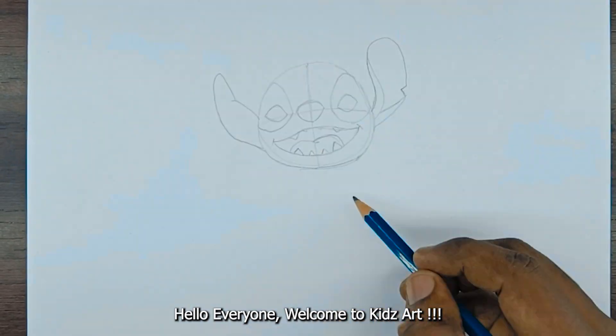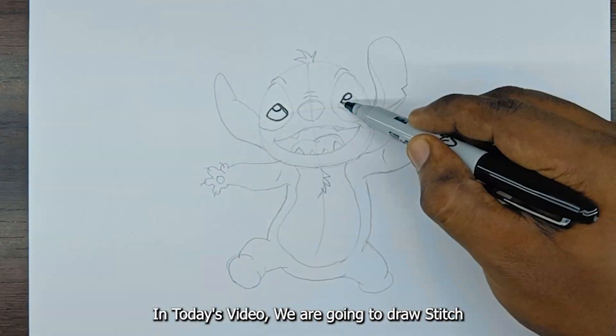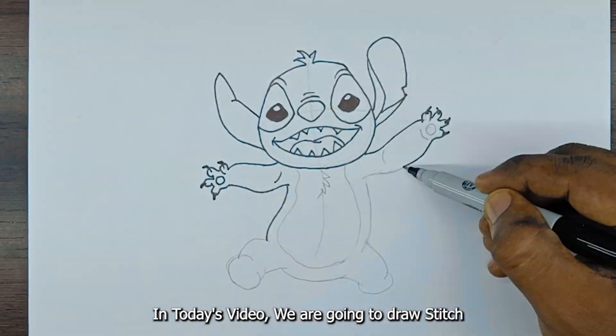Hello everyone, welcome to Kids Art. In today's video, we are going to draw a Stitch.